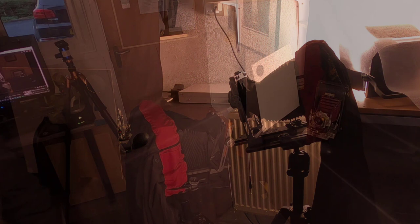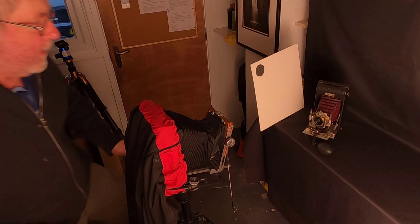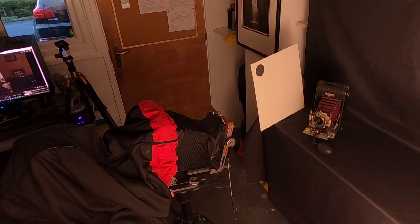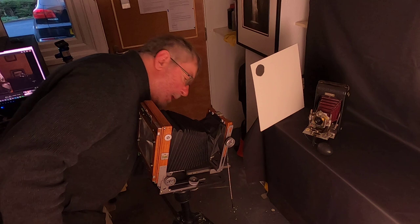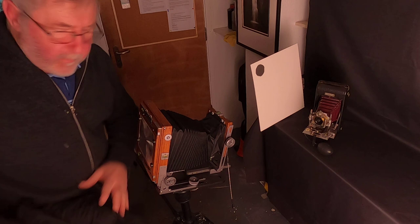I'll check under the dark cloth again with a loupe to make sure the light is reflecting nicely into the shaded area. That's the view I'm seeing through the viewfinder — everything looks about right. I've got a tiny bit of swing on the front standard and a little bit of front tilt, tilting it upwards slightly, and that seems to be getting everything in focus.